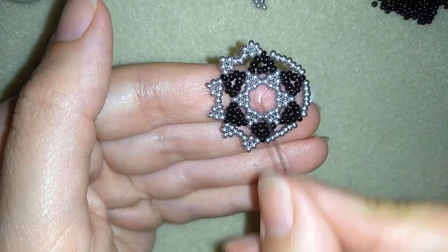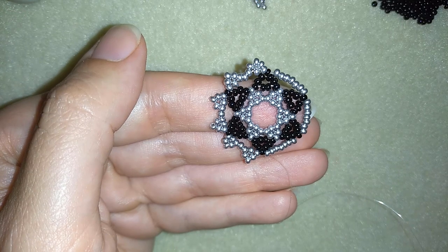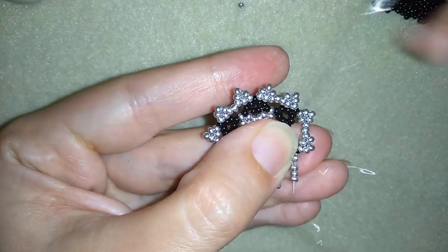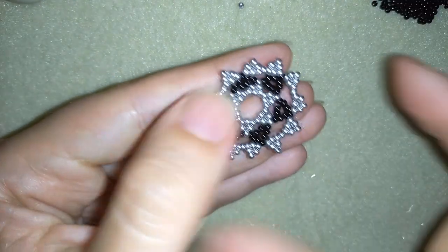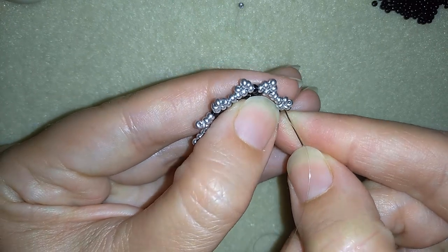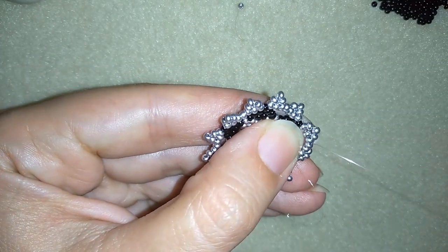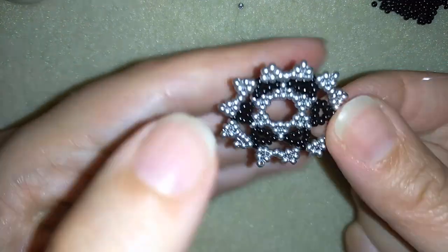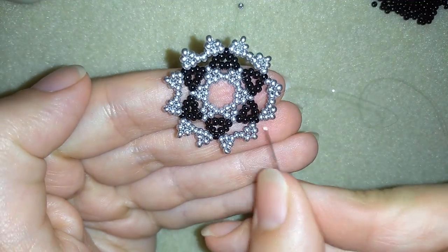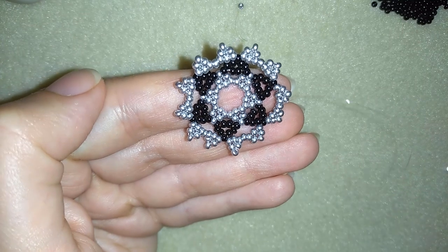Continue the same way from this side — repeat it from here. Now I'm adding my last three silver beads from this row. I might want to make an additional step and go through all those silver beads in this direction, pull tight — in this way I will make those triangles here stick out more, like those here. Go around one more time.